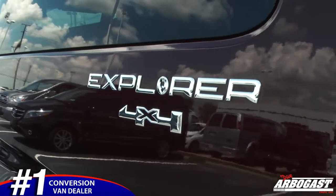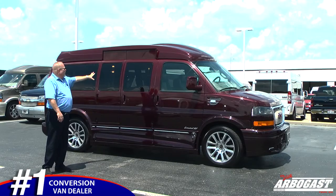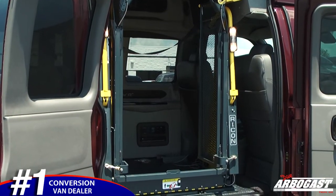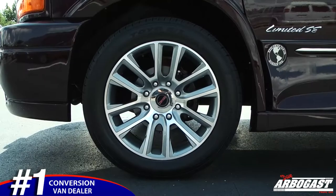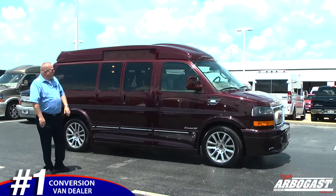This one has the full Explorer package with the ground effects. It also has the raised doors at the top and has a two-post lift inside that is a commercial lift. This one has a lot of different features on it — the 20-inch wheels, the full ground effects, the front bumper. Really a nice package.